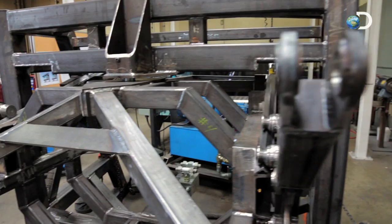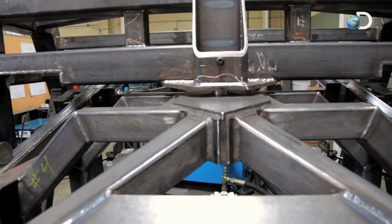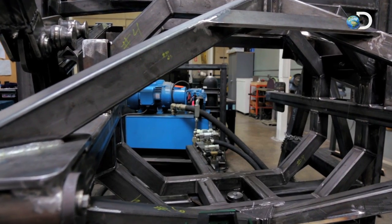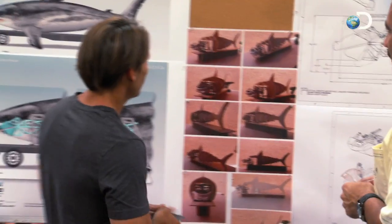The jaws only represent the business end of Sharkzilla. What about the massive body? As our shark needs to be transported, weight has to be a consideration. Jim and his design team hit upon an ingenious solution — they brought Adam in from Creative Inflatables to help create the body to attach to the head of the shark.